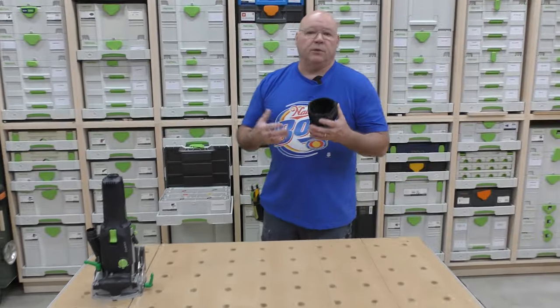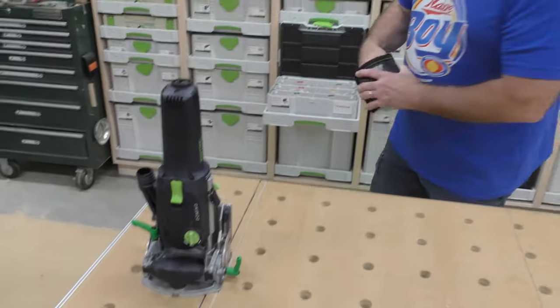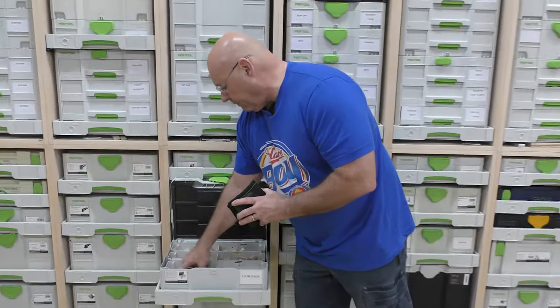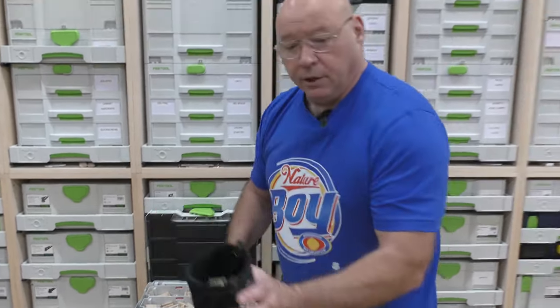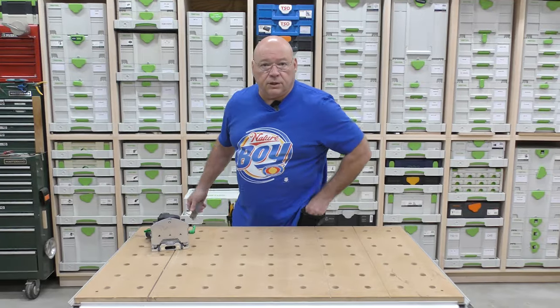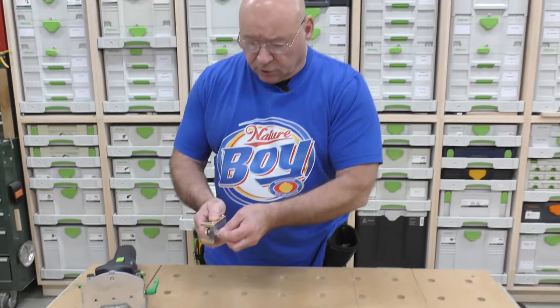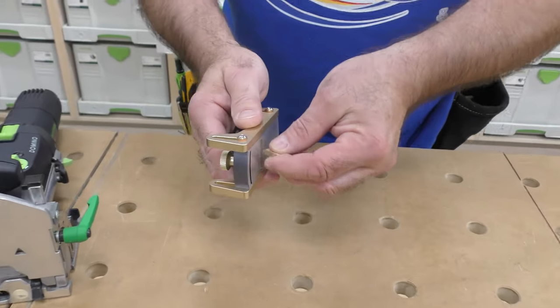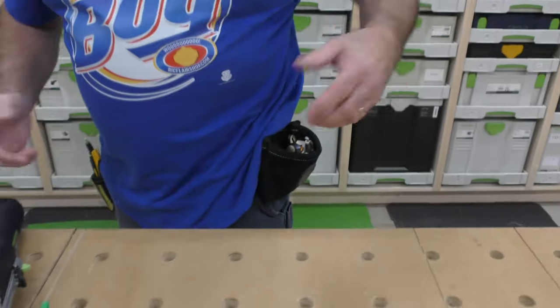It's also great when you go into assembly and you've just done a lot of dominoing. I'll fill it up with five-by-thirty dominoes and I'm ready to go. I'm getting ready to dry fit, and what I'll do is just knock the nib off with a bunch of dominoes like this — and I also have room for my block plane.